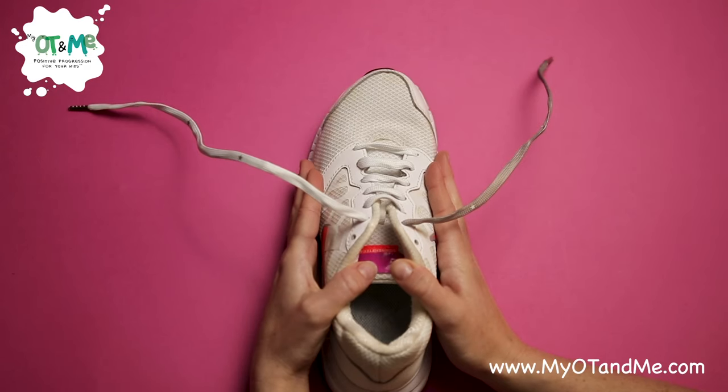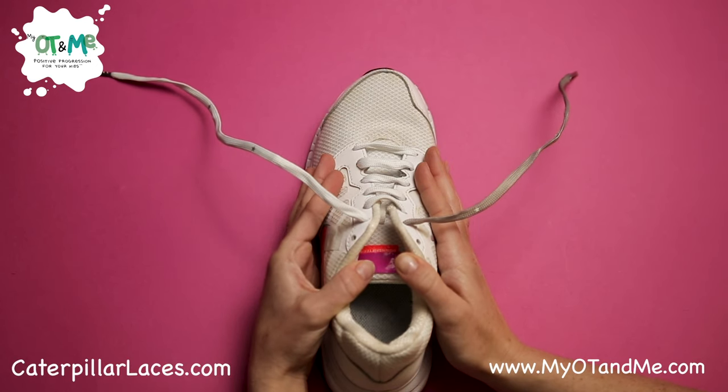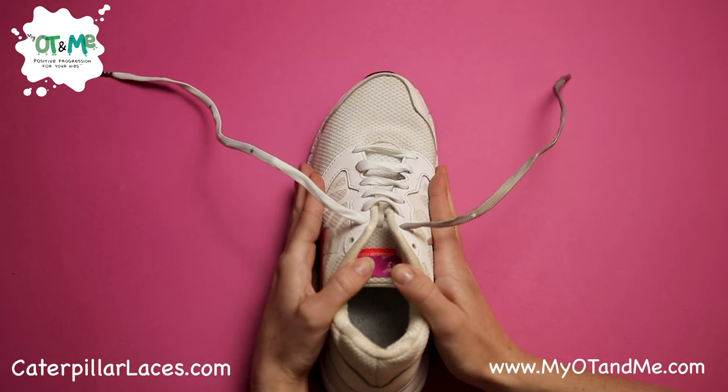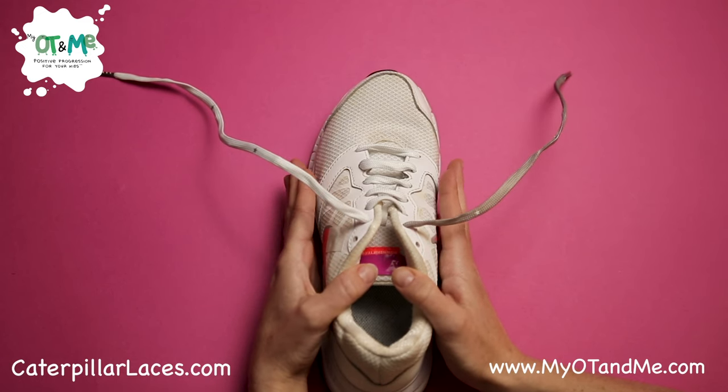Hi everyone! In this video I'm going to teach you one way that you can teach your child how to tie their laces. This is a really good way for kids who struggle with making a bunny independently. Also, these laces are called caterpillar laces and they're really nice for kids when they're starting out. The first step is to take the shoe off so it's in front of you. This is important because once your foot goes in it's much harder to tie your laces.